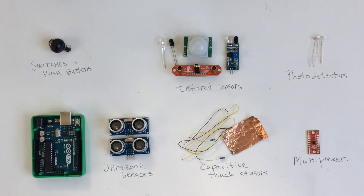Hopefully, this video will help you pick the best sensor for your project and understand how to multiplex so that many sensors can be used with the Arduino. In the video, I'm going to go over switches and push buttons, which aren't really sensors, but they can be used to control electrical devices. Infrared sensors, photo detectors, ultrasonic sensors, and capacitive touch sensors.